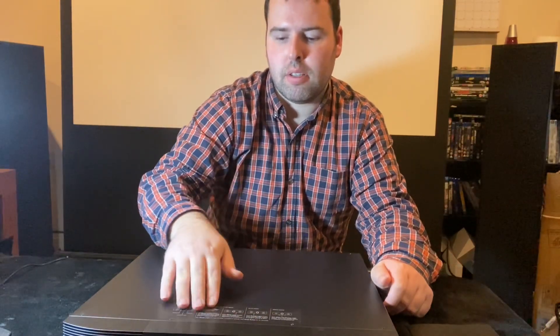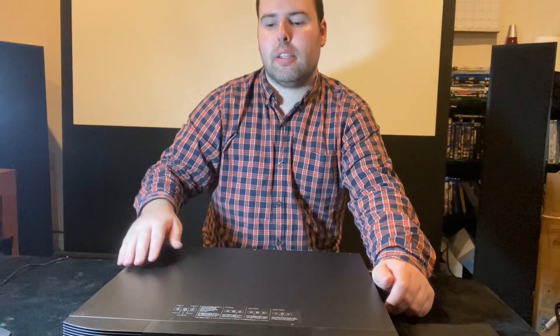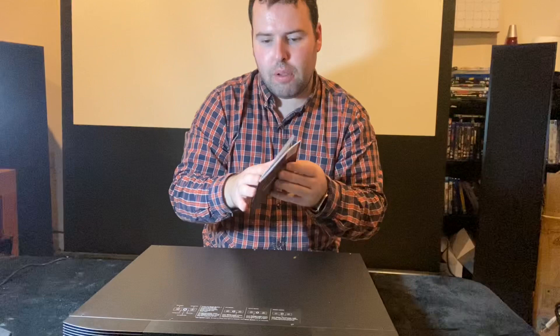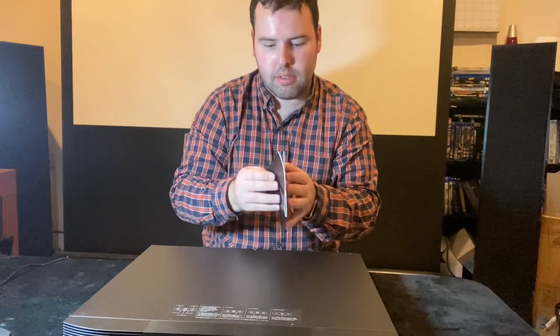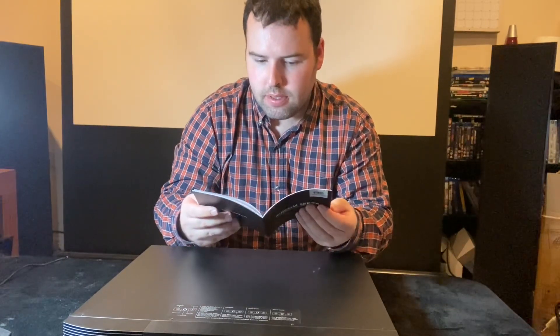It's got a digital display. I'll look at the instruction booklet to see what model it actually is.